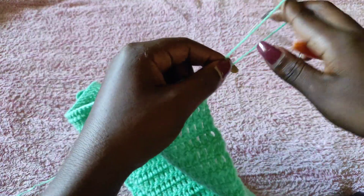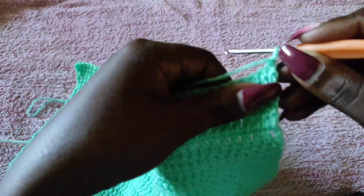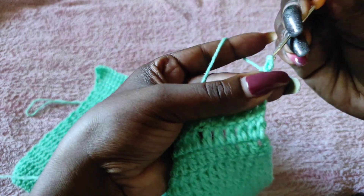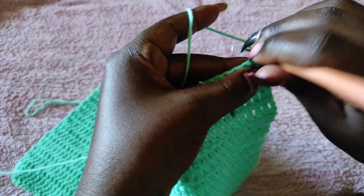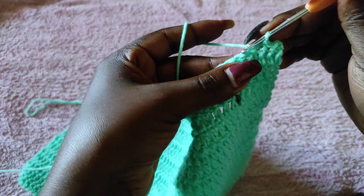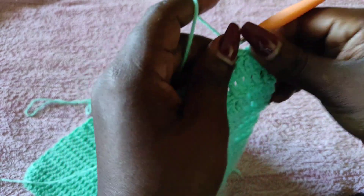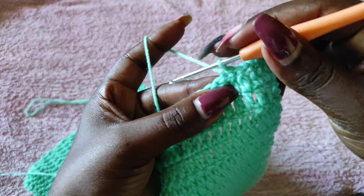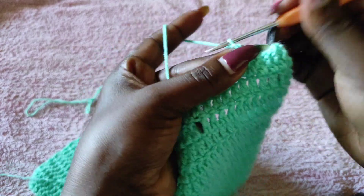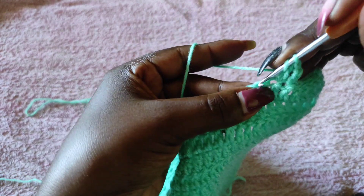Get the hook, put it back into the loop, chain one and turn. Then work five slip stitches beginning with the first stitch — one slip stitch into the first, then the second, three, four, and five — eliminating five stitches on this side. Then slip stitch one more to get to six, and at that sixth stitch chain three. Then work one double crochet until you have five stitches remaining on the other side.